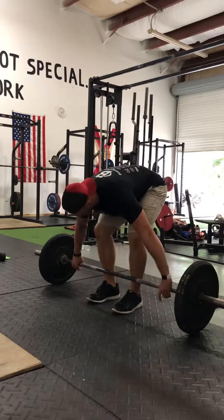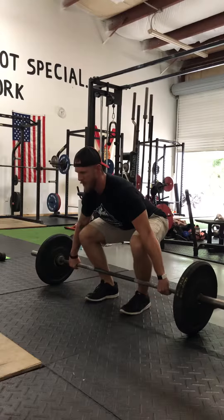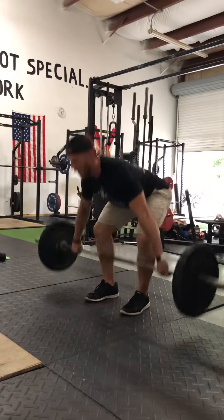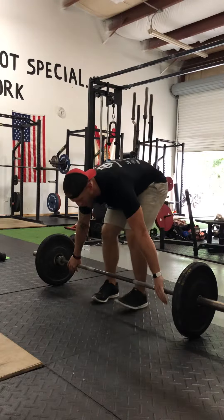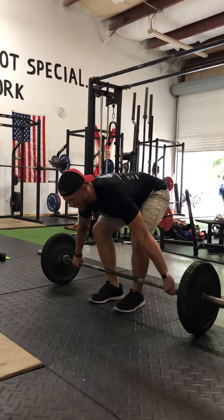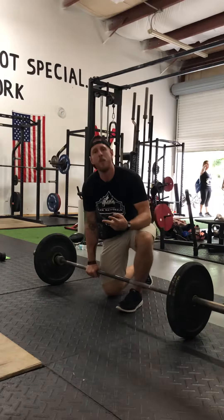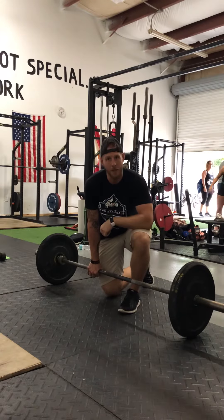First variation — for the snatch, for the Olympic lifter — start position. For the strength program, basic strength program, not Olympic lifter. Those are your two variations. That's what they're used for. Snatch grip deadlift.